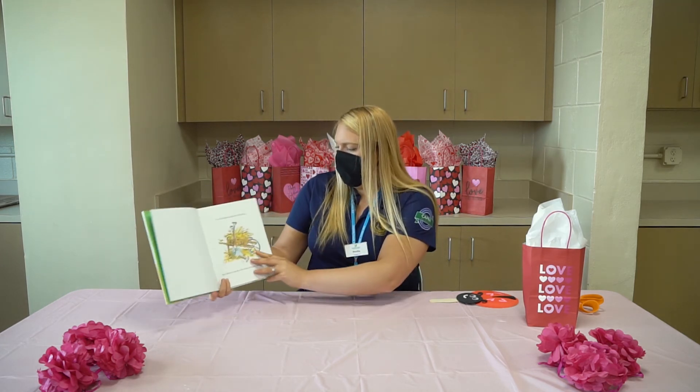All right. This is from one of my favorite books, Giggle, Giggle, Quack. So I thought this would be fun.